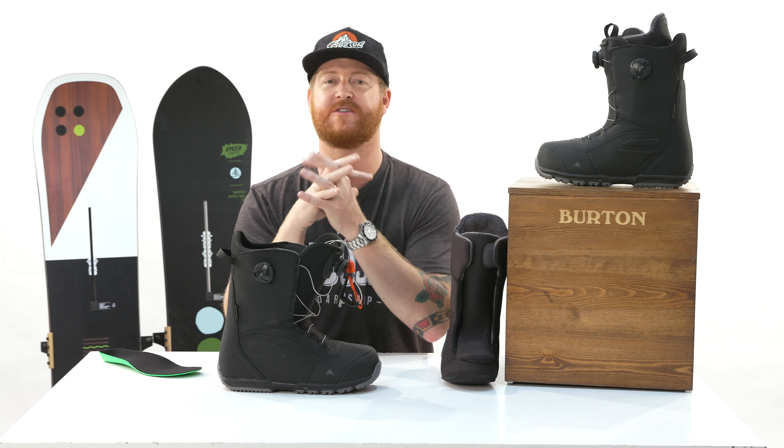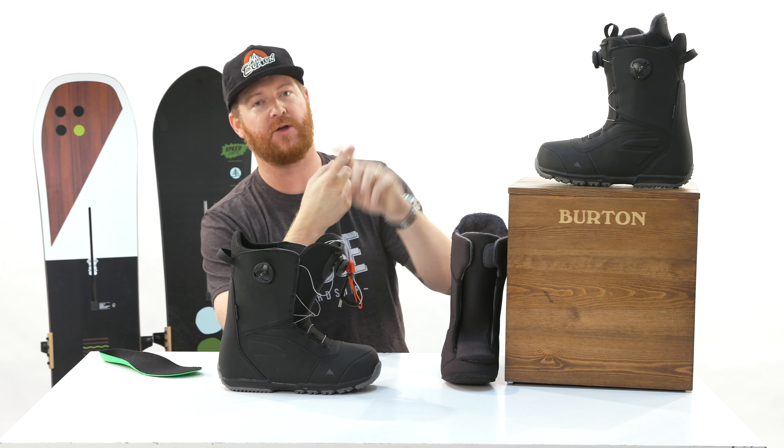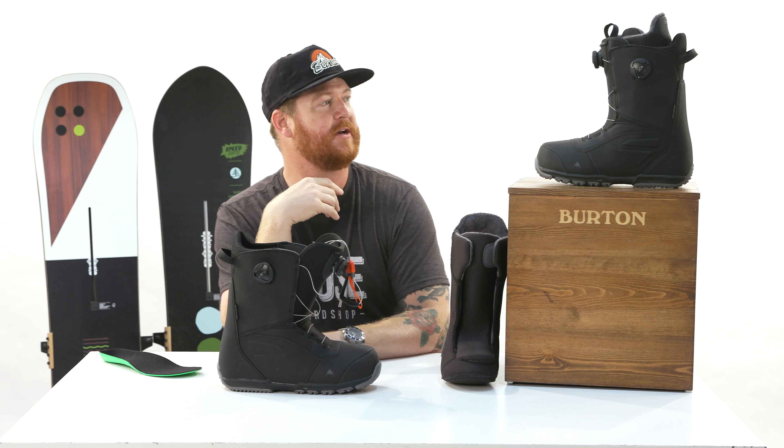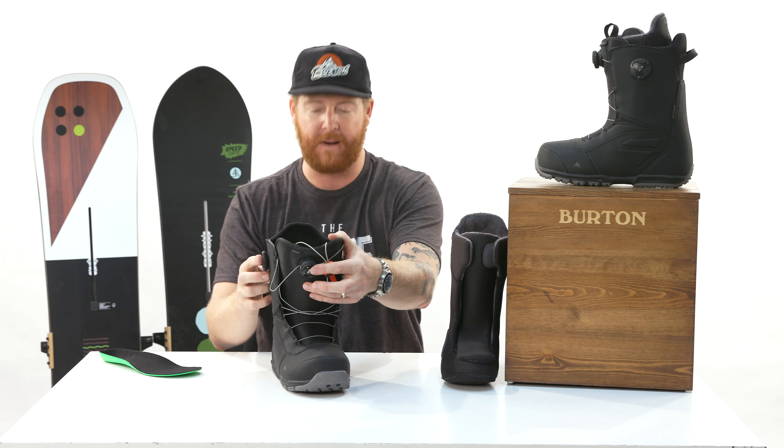This is a great boot. The Ruler has been within the line for about 20-plus years and for good reason. It's at a lower price point and has lots of key technology, and now of course there are a couple of different lace options — this one is the double Boa system.